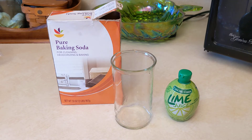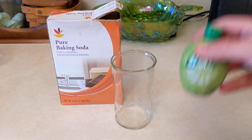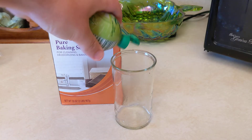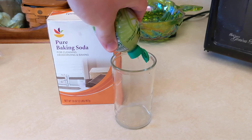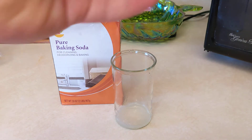Here's what happens when we add baking soda, a base, to lime juice, an acid. I take my lime juice and add it to my glass.